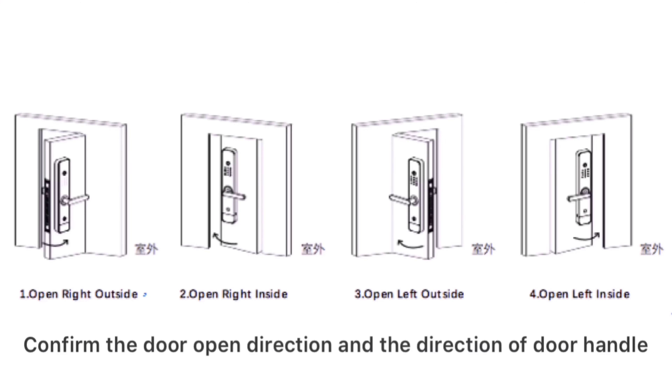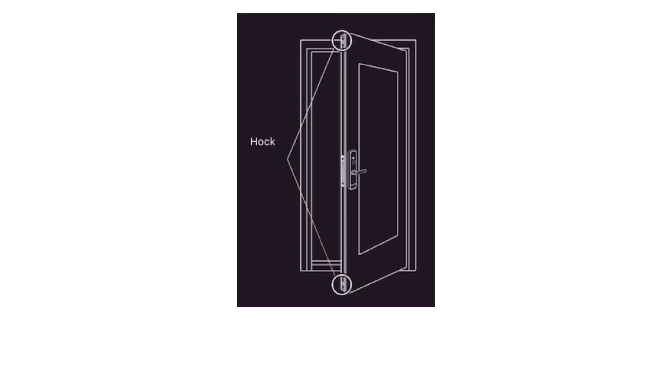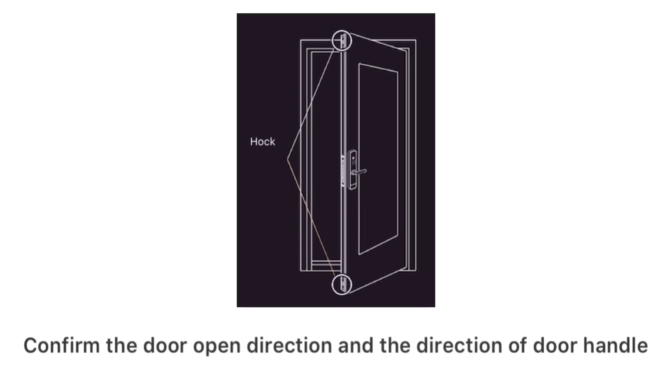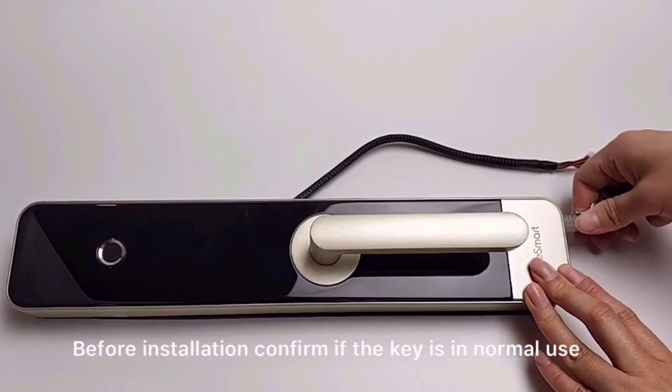Confirm the door open direction and confirm the direction of the door handle. Measure the door lock to confirm if it fits installation. Confirm if there are upside and downside hooks. Before installation, confirm if the key is in normal use.